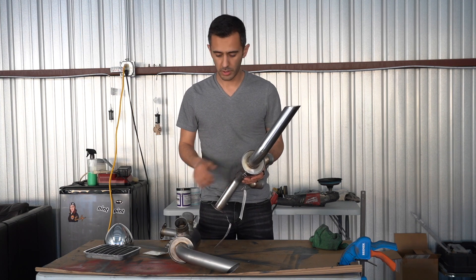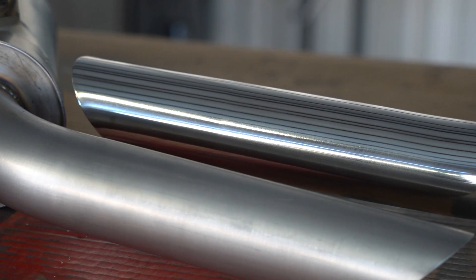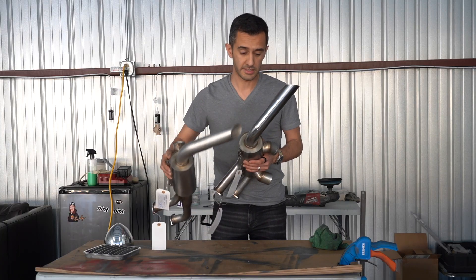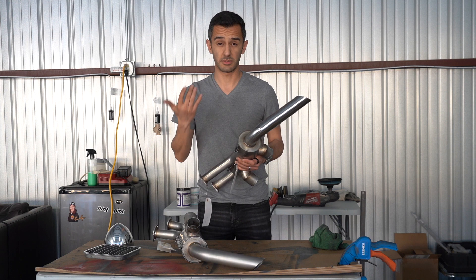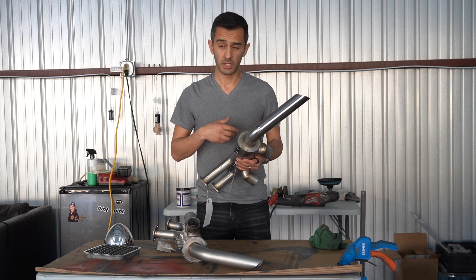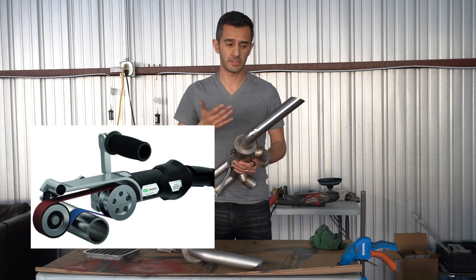So we're going to go from this to this, which to me as a professional detailer is an acceptable finish. There are many ways to polish stainless steel. A lot of it involves a lot of sanding ahead of time with special pipe sanders.